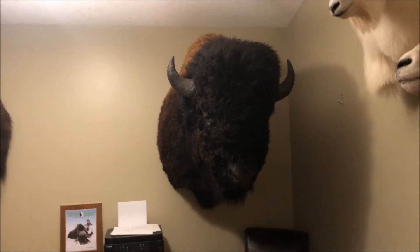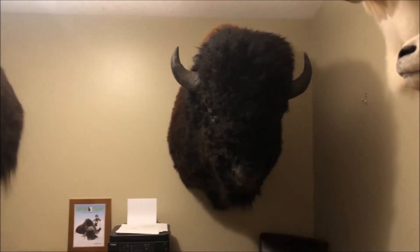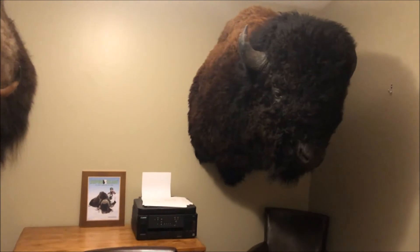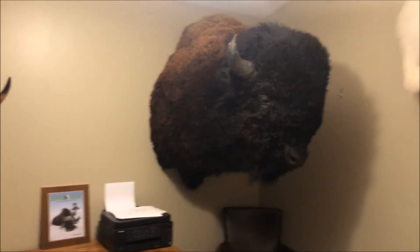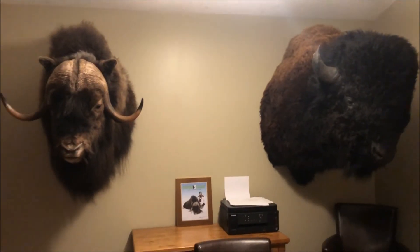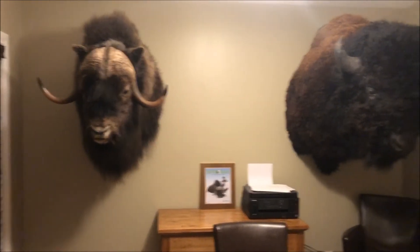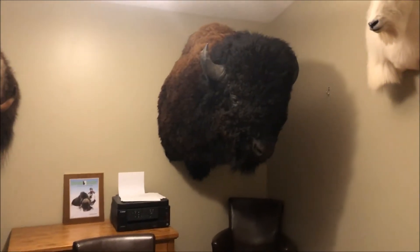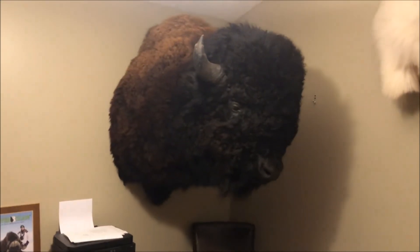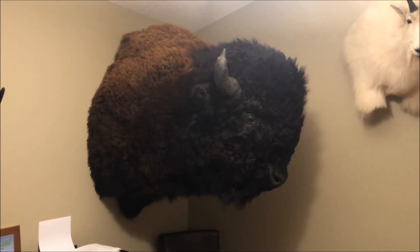That's the final mount on the wall — looks really good. The fluff is faired up here, but it's a huge animal. This muskox is a massive animal too for the species, but that bison just dwarfs it. The mount is about 70 pounds. Anyway, see you guys in the next video.